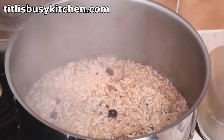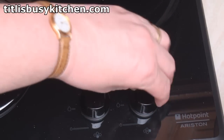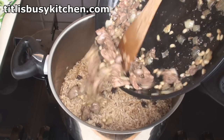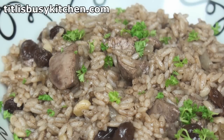Once all the liquid's been absorbed by the rice, pop the lid back on and turn off the heat. Once all the pinkness has gone from the liver, add the mixture into the rice and mix well. Then cover with a tea cloth and leave for 10 minutes before serving. Fluff it with a fork and sprinkle with freshly chopped parsley.